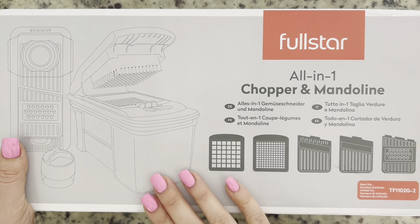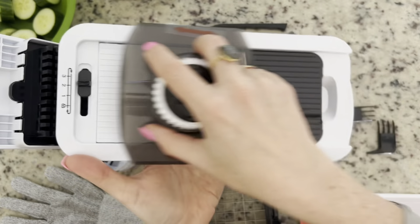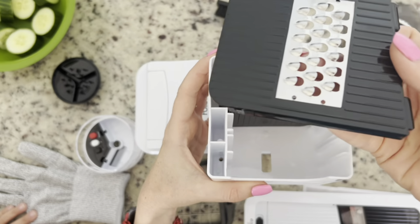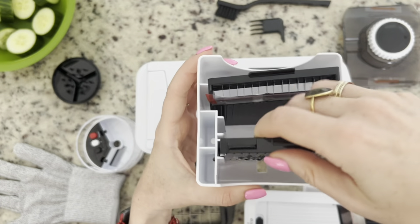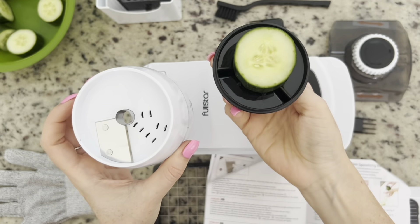We're gonna do the smaller ones — that was quite easy, looks great. And here is the mandolin: slice it back and forth. These tools are for cleaning all the veggies out of the container, and they work for all the different types of mandolin slicers. It's really nice that they thought about storage as well — this is a pretty cool device.